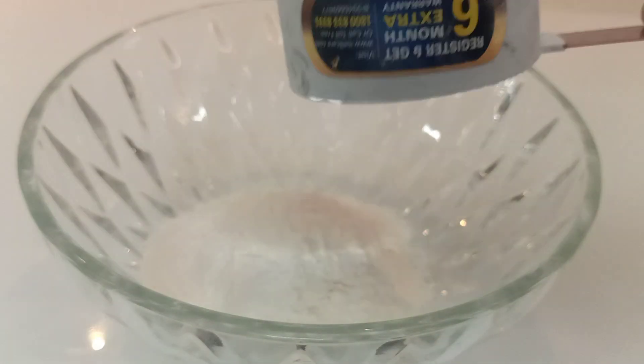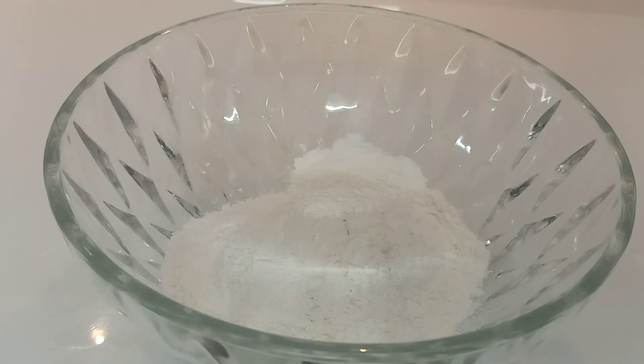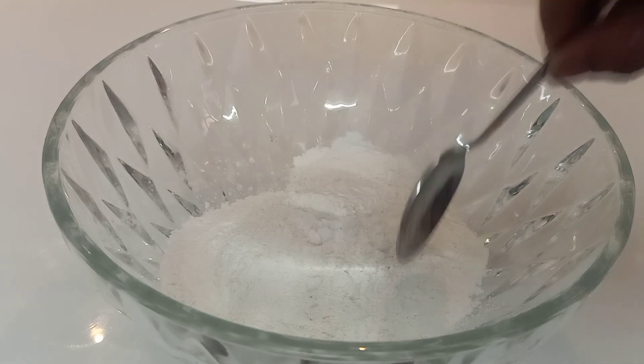Hello, I am going to show you a sweet recipe. I am going to add 2 cups of baking soda and 1 half teaspoon of baking soda.